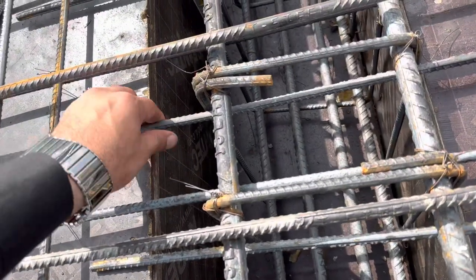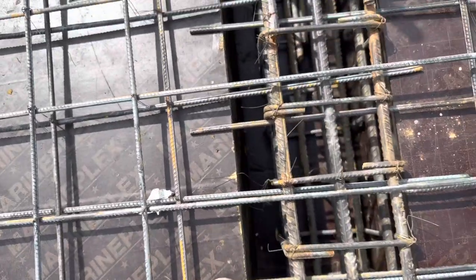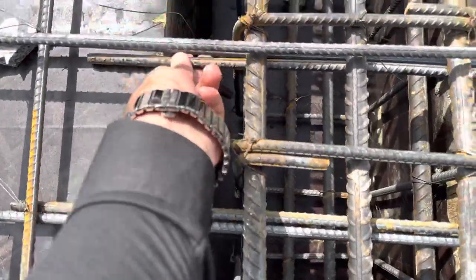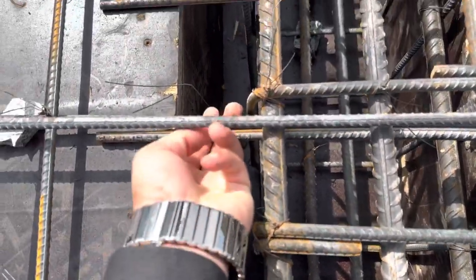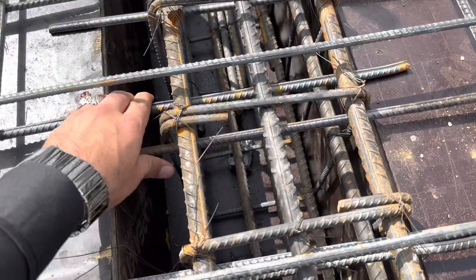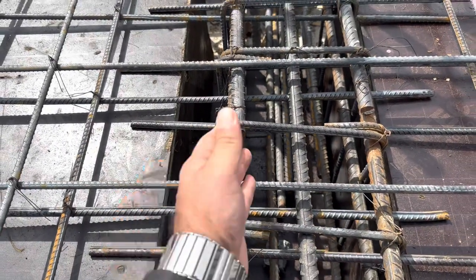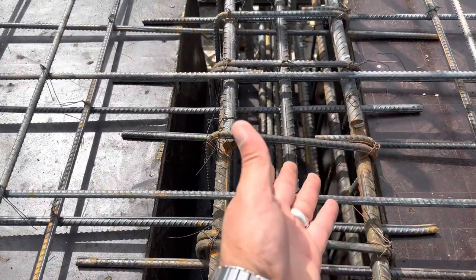This is one of the big mistakes if you are working on a construction site, so be careful especially for these points. Look — they did not bind these steel reinforcement bars with each other. You can see the spacing, and they did not bind with each other. Also, this is not the correct place to provide lapping, and this is not the sufficient length.